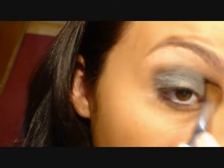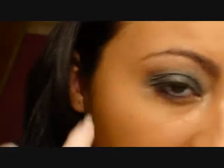Now that that's on, I'm going to be going in with a blending brush — it's very fluffy. I'm just going to go around the corner and kind of blend up just a little bit to get rid of that harsh line. I still have a little line here and there, but that's okay because we're going to be blending again later.